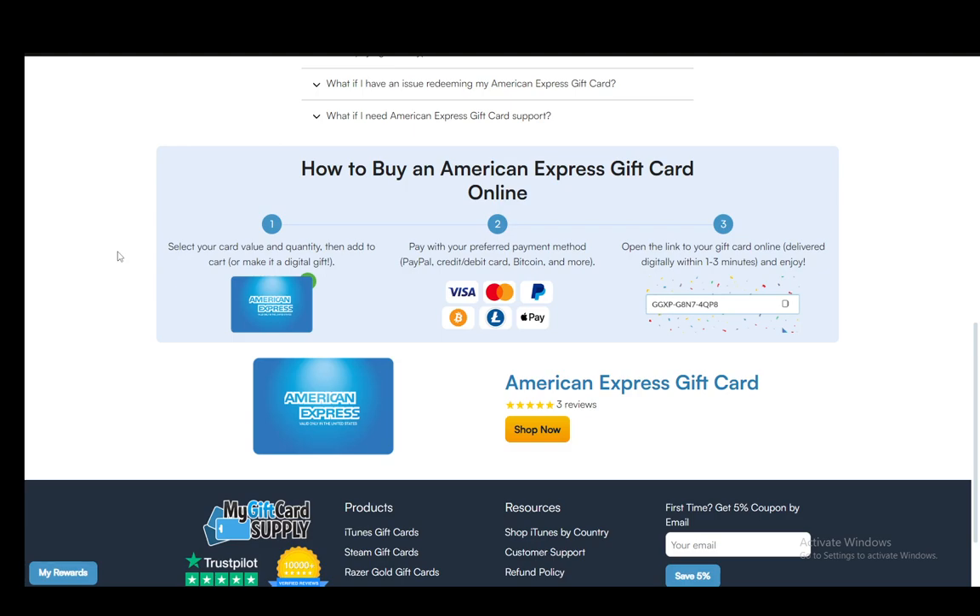As you can see, it is very easy to get an American Express gift card. You just need to select the card value and quantity, then add it to your cart or make it a digital gift on the American Express site. Then you just need to pay with your preferred payment method — which is either Visa, MasterCard, PayPal, Apple Pay, Bitcoin, and more — and once you enter your payment information, just open the link to your gift card and it will be delivered digitally within one to three minutes.